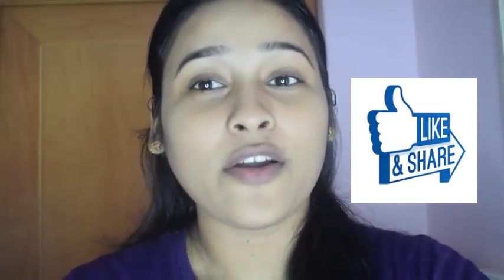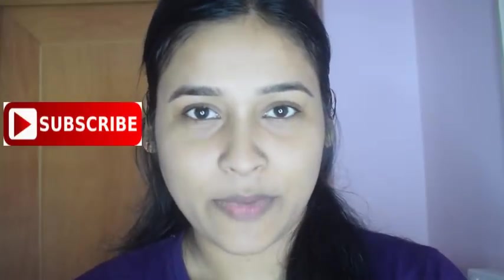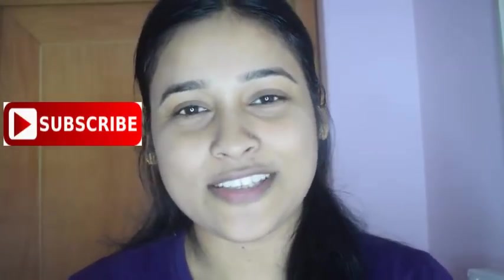So you can use this pack quickly. Friends, I hope you liked my video. If you liked this video, please like it, share it, and comment in the comments section. And subscribe to my channel. I will see you in the next video. Until then, take care. Bye-bye.